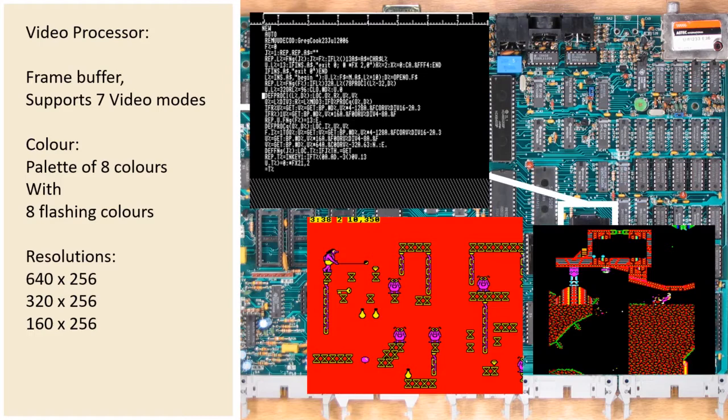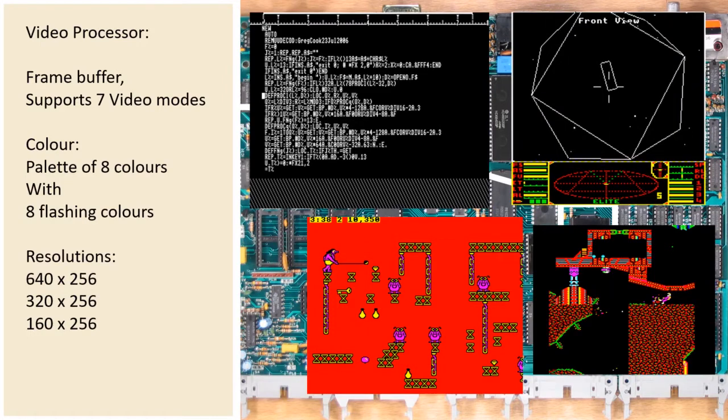This meant you had far more space for the rest of your game. Or you could be clever — like Elite. The top part of the screen is a medium resolution 2-colour mode, and the bottom part of the screen is a low resolution 4-colour mode. Between the two of them they use only 12.5KB of RAM, which is significantly less than the other modes with this level of graphics.